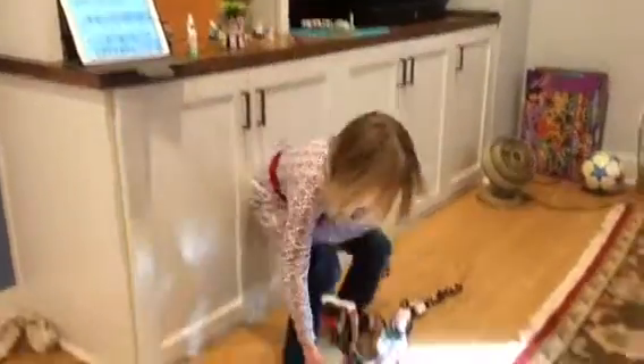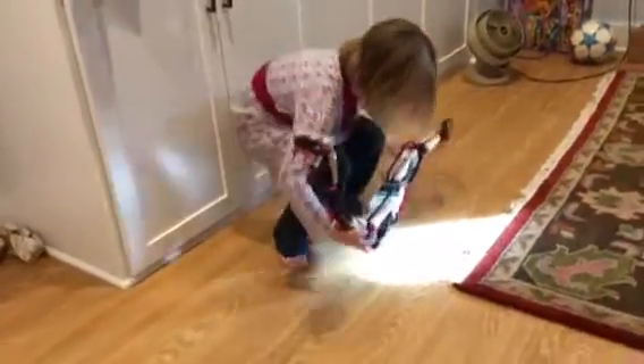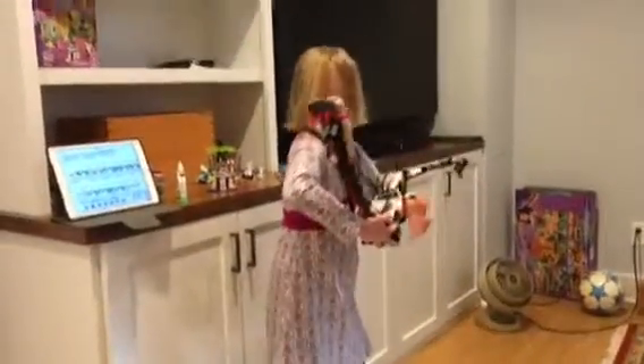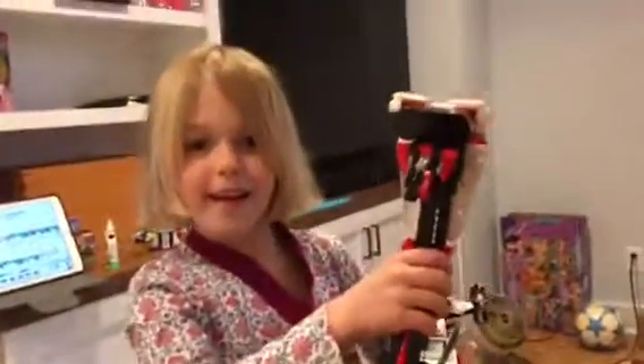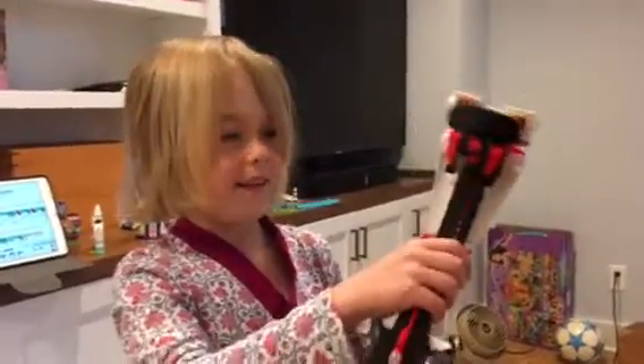We've made this robot for like two years I think. We've been wanting to make it and it's very special. And do you want to say hi? Hello. He's really funny.